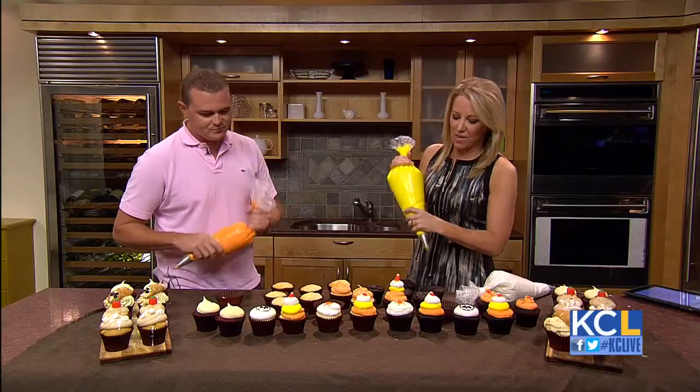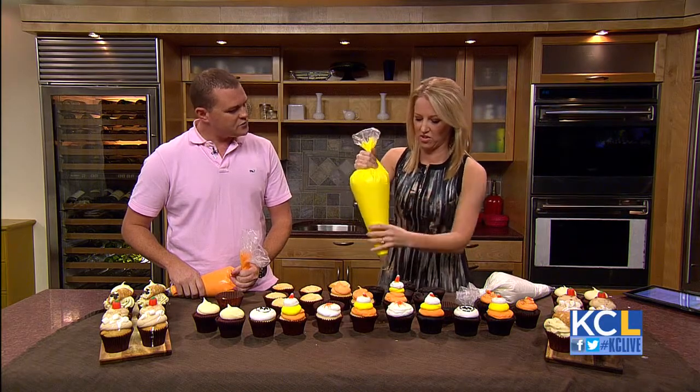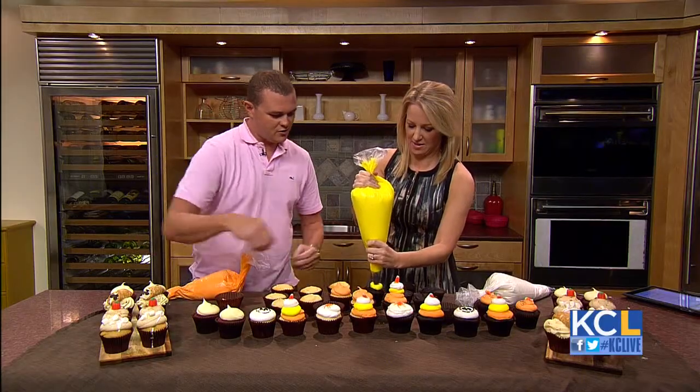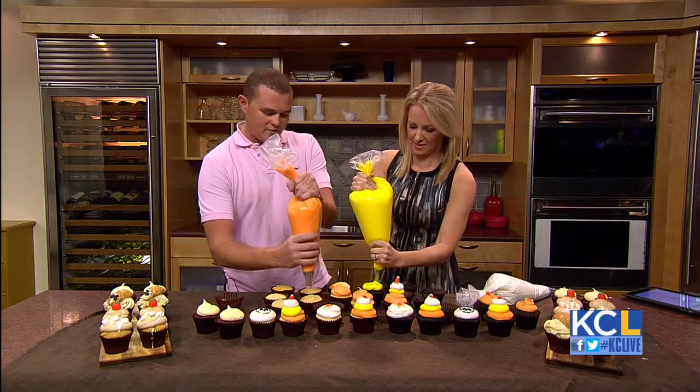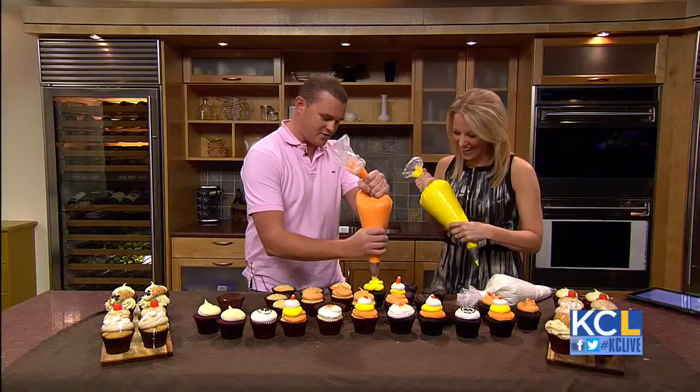So there's so much you can do with cupcakes — we're going to put some sprinkles. I have a question: this is a star tip. Do you like to just squeeze it out and then come to a point, or do you do a roll? Yes, just squeeze hard and go all the way around. Perfect.